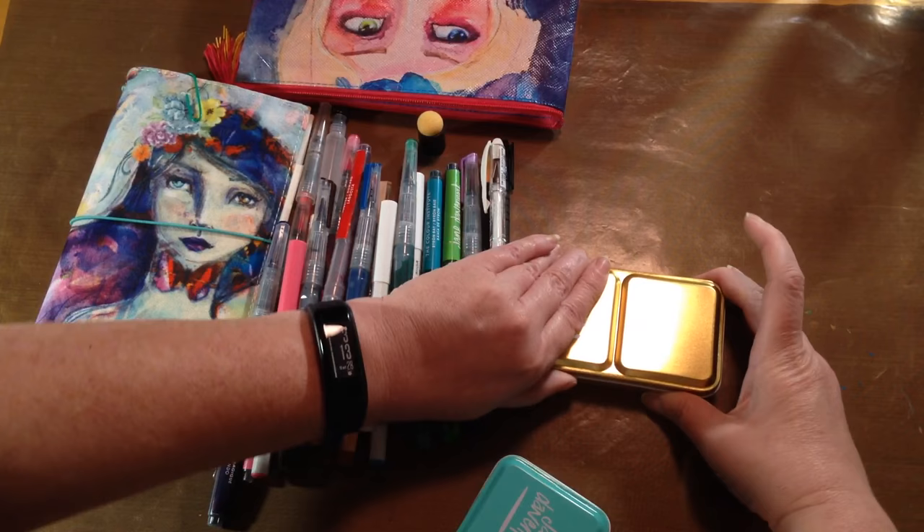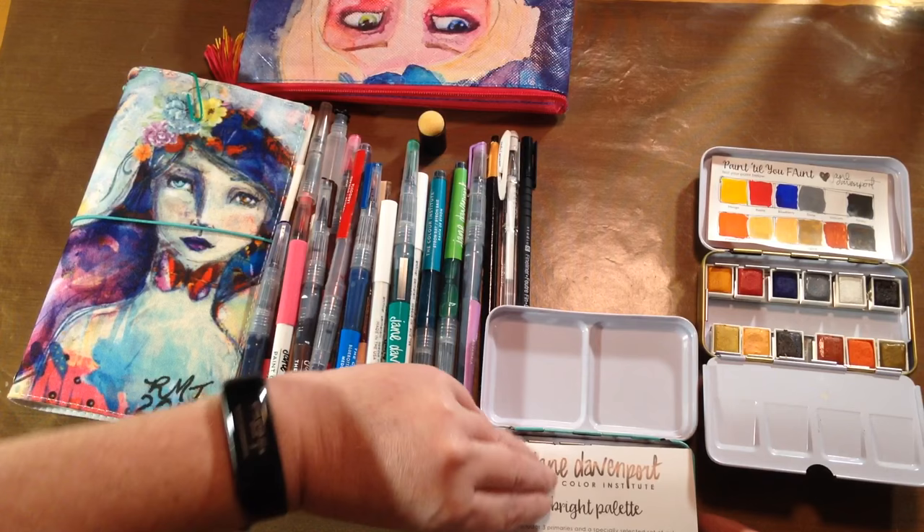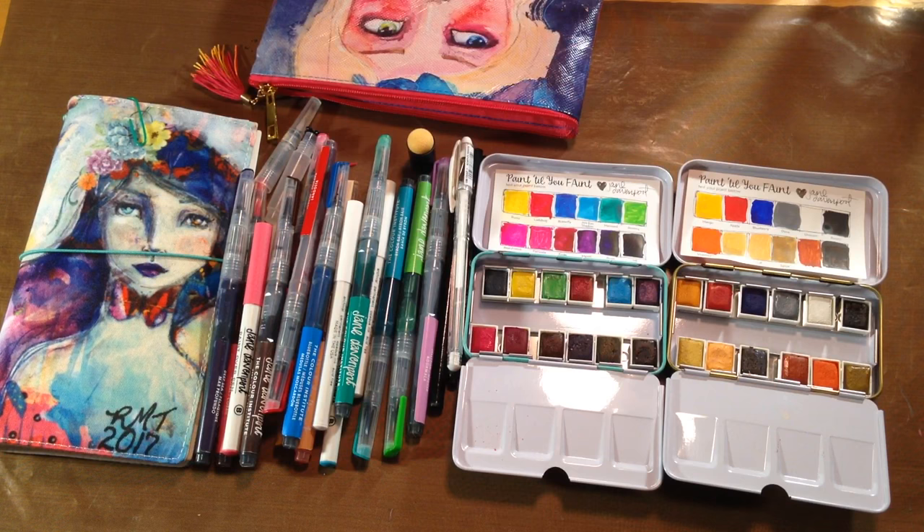Last but not least are the two Jane Davenport watercolor sets — the neutral palette and the bright palette.